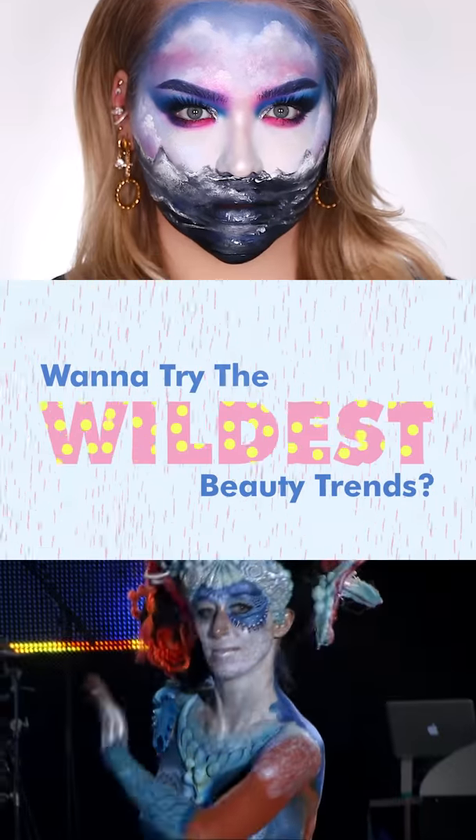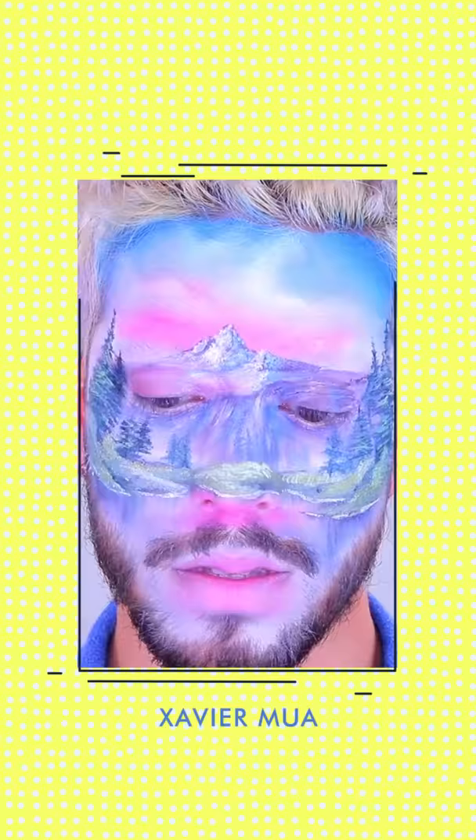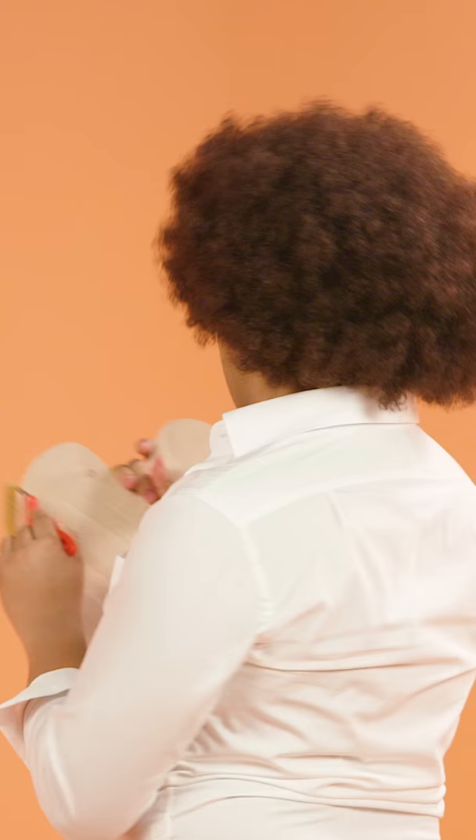Want to try the wildest beauty trends? I do. I'm Candy Muse, and this is Beauty Phase. The beauty community has been getting behind Bob Ross, so today I'm taking it up a notch and turning my entire body into a Bob Ross-inspired mural.